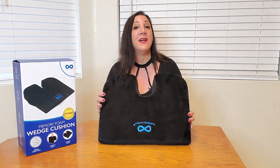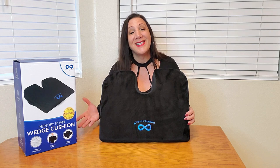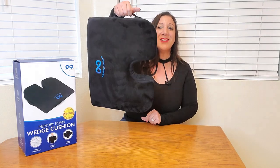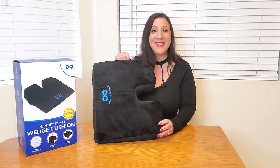This is perfect for cars, trains, airplanes, and trucks, as well as sporting events and bleachers, and even at your kitchen too. It's very comfortable to use. It also has this handle here, so it's easy to carry with you whenever you're traveling or going to events.